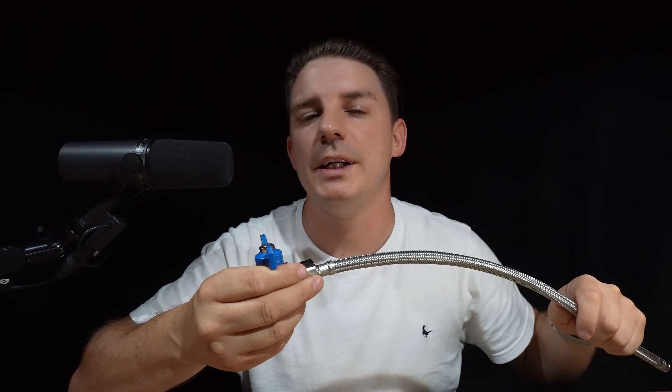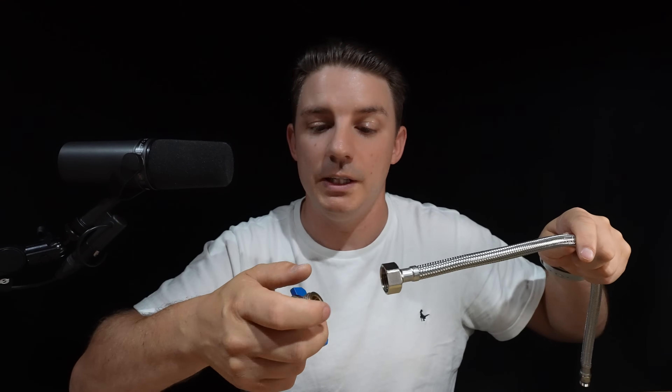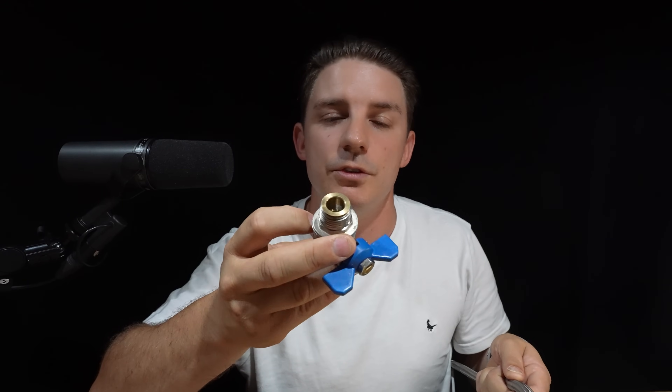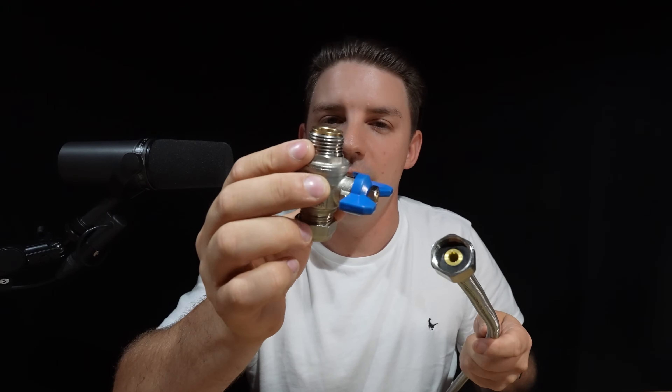Let me know what you think in the comments below. I'll link where you can get these in the UK. These have been sold in the EU for a very long time — I just managed to get some and give them a test, and hopefully bring them out further worldwide so we never get any leaks connecting flexible hoses to isolation valves. If you liked today's plumbing video, give it a like, drop a comment, subscribe if you're new, and I'll see you on the next one.